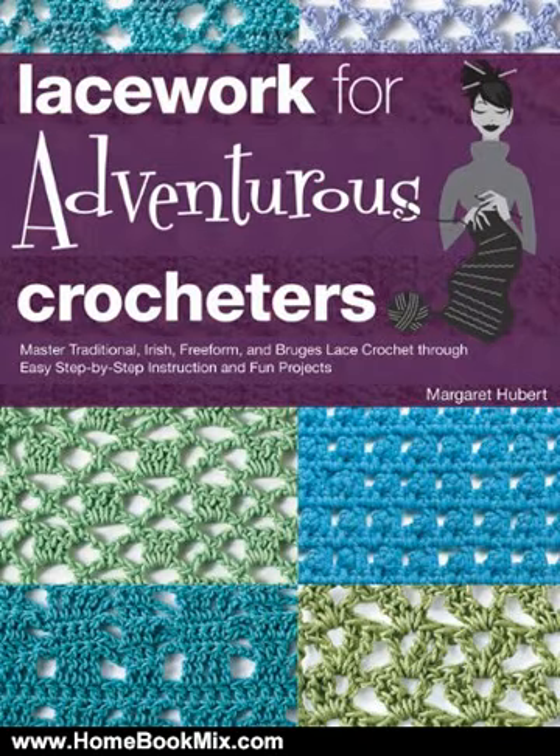This step-by-step technique reference introduces and thoroughly explores several styles of crochet that produce lacy fabric. With Lacework for Adventurous Crocheters, you'll delve into many exciting methods, including Bruges Lace, Irish Crochet, and Freeform Crochet.